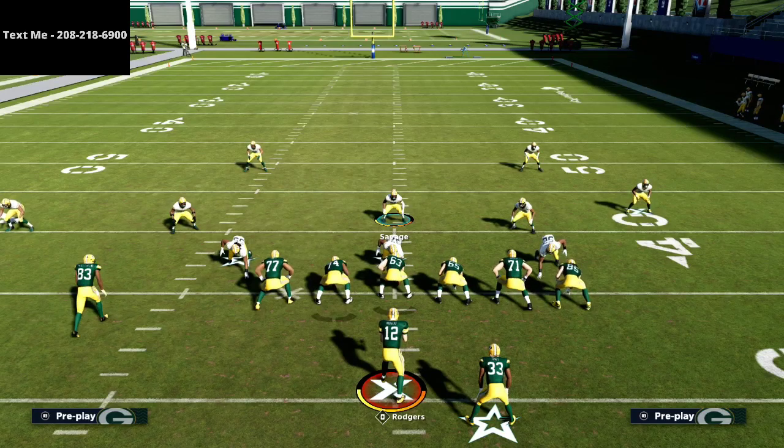That's just a quick tip. If you want to get my full cover four match defense, that's available in the text membership. If you want my full nickel 335 wide defensive scheme, it's just $15 and there's a link in the description — it shows you blitzes, coverages, run defense, and how to use the defense against popular formations in weekend league, the MCS, or regular online games. If you have any questions, shoot me a text at 208-218-6900. Thanks for your time, and we'll talk tonight on stream at 10 PM Eastern.